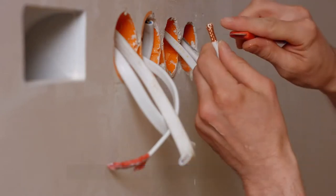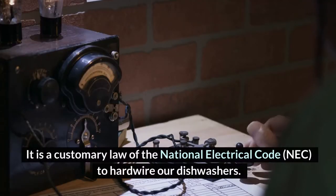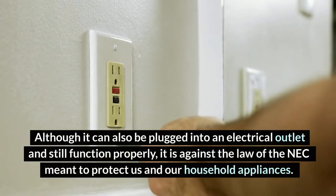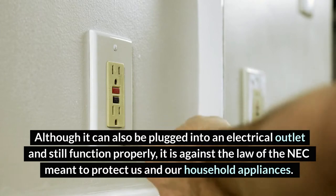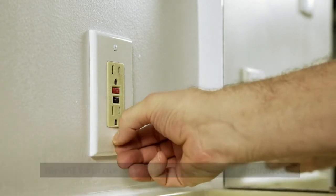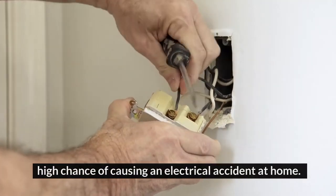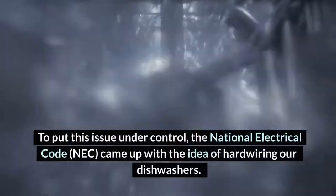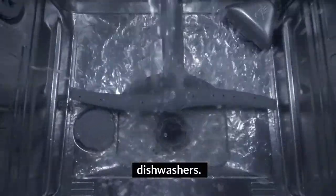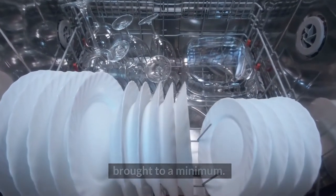Are dishwashers hardwired or plug-in? Dishwashers are preferably hardwired. It is a customary requirement of the National Electrical Code to hardwire our dishwashers, although they can also be plugged into an electrical outlet and still function properly. It is against the National Electrical Code, meant to protect us and our household appliances. Due to the heavy electrical energy a dishwasher uses, there is a high chance of causing an electrical accident at home. To put this issue under control, the National Electrical Code came up with the idea of hardwiring our dishwashers. This method is the best way to ensure electrical faults are brought to a minimum.